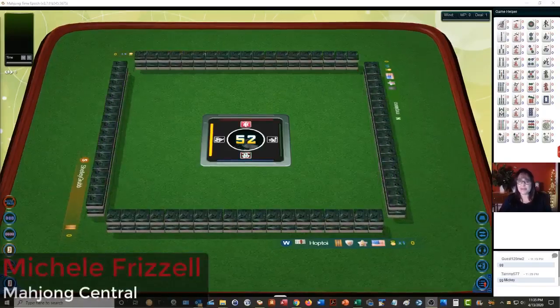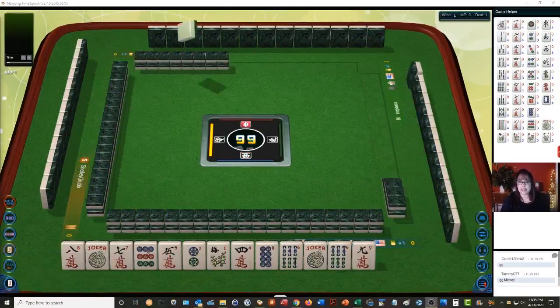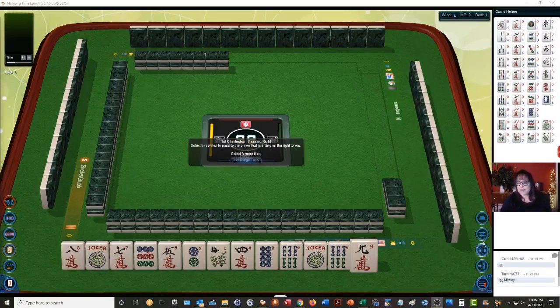We just launched into a table at Mahjong Time. In this strategy theory session, we're going to be playing American Mahjong using National Mahjong League rules. If you haven't played at Mahjong Time yet and you'd like to try it out, look for my email in the video description below — I can send you information on the VIP trial.